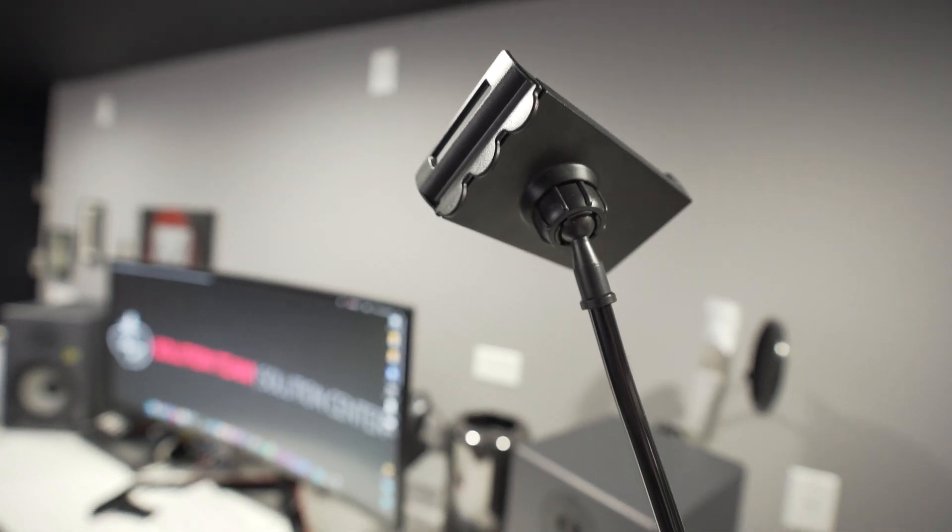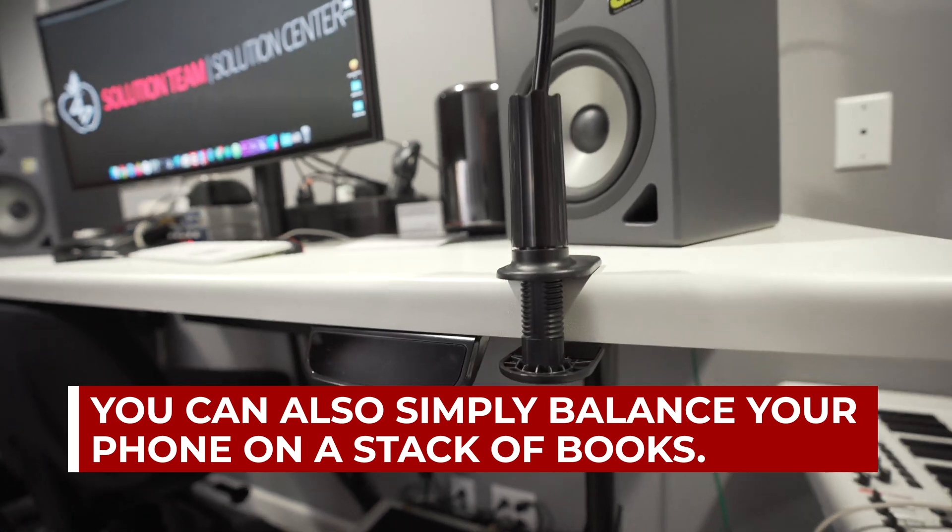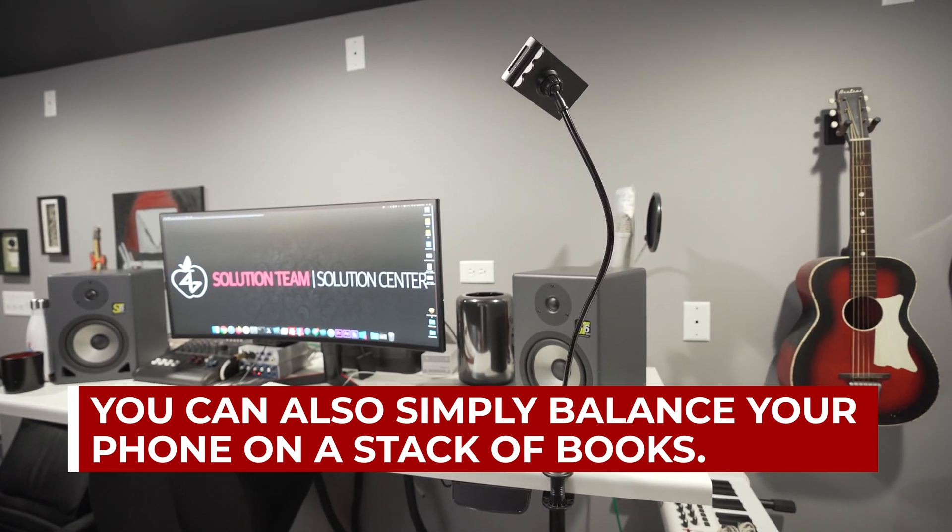First, you need a smartphone. Download Google Meet, and I'll explain why shortly. Second, you'll need a handy mount or stand. This one I got courtesy of Dave as a white elephant gift, which he purchased at Five Below.